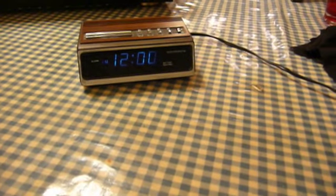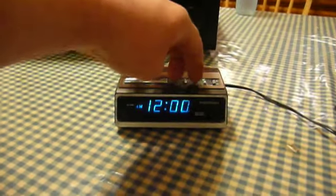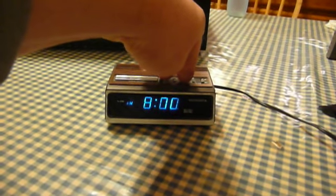So now — plug it in. And there it is. Powers right up. Needs to be set, but that's no big deal. Seems to work just fine.